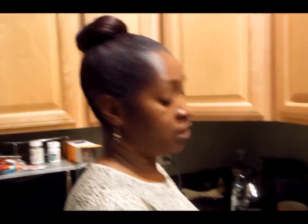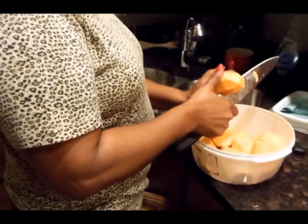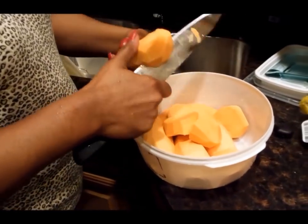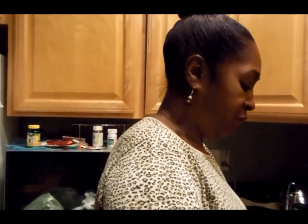Today I'm making a sweet potato pie for my Thanksgiving dinner. Everybody's got their own way of making sweet potato pies, but my way is I peel them, I dice them, and I boil them. I take my sweet potatoes, cut them all up, peel them, dice them, put them in water, and let them boil until they're fork tender — just like you're boiling your potatoes for a potato salad or mashed potatoes.